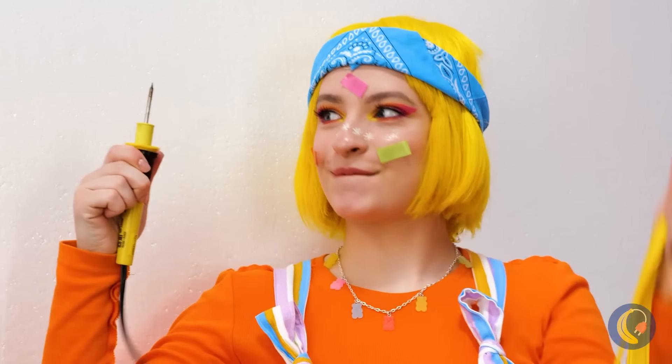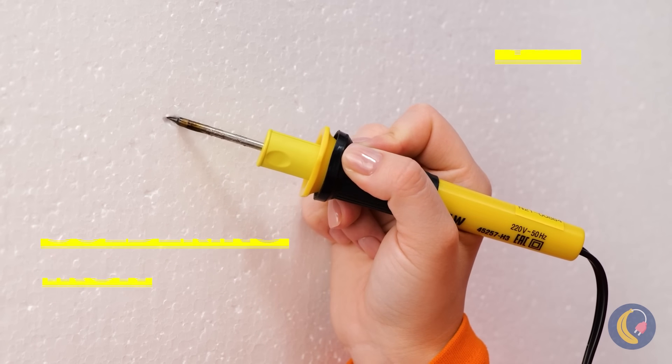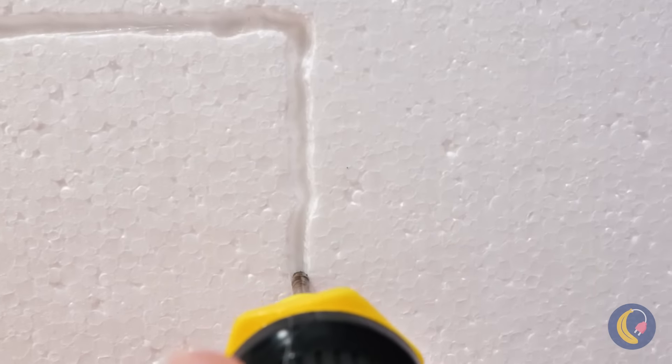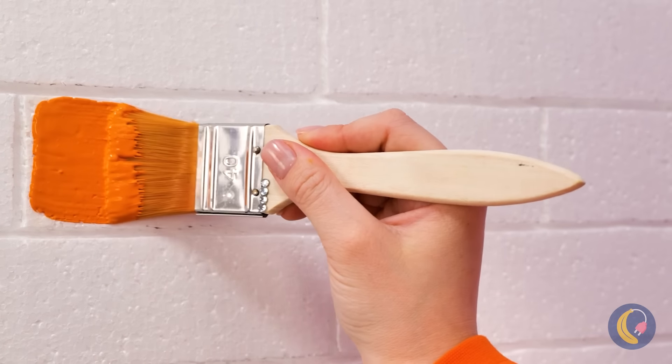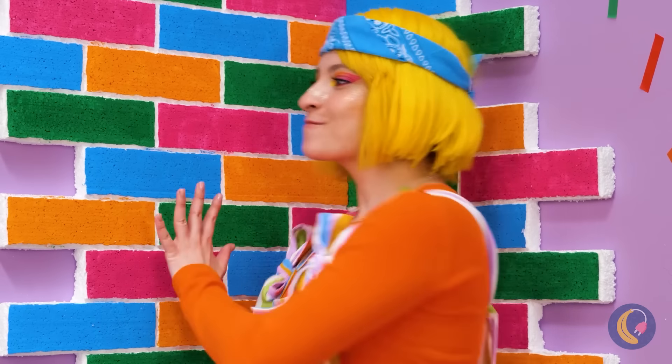Let's fix up this corner here, but let's do something different. Bring out the soldering iron — it'll help you make some grooves into the wall. Well, that was easier than laying down bricks, especially differently colored ones.